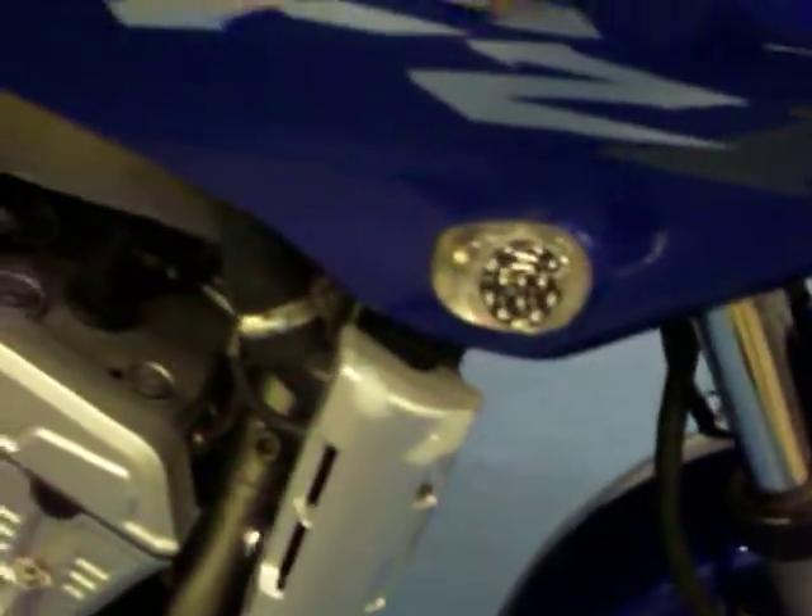We start here on the right side. You can see it does have the flush mount LED blinkers. Very few scrapes on there. Take a look at the tank — it's hard to see in the picture here, but there are some very light scratches in the tank. Otherwise it's clean. There's no major dents.